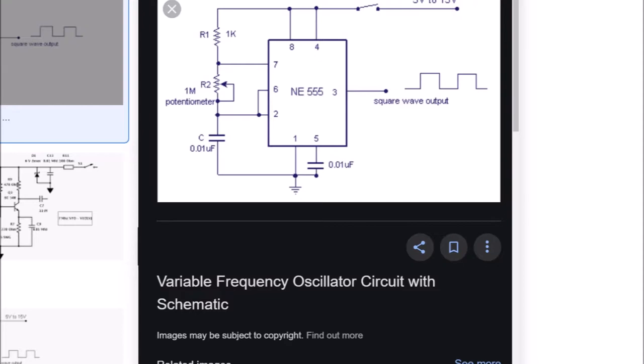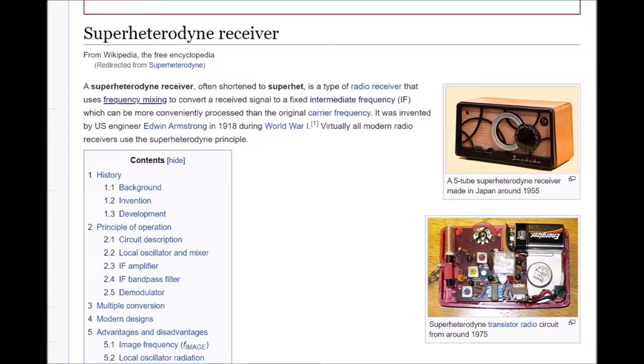Before I continue with the discussion on what a variable frequency oscillator is, perhaps it's a good time to explain what a superheterodyne receiver is. Very briefly, a superheterodyne receiver, often shortened to superhet, is a type of radio receiver that uses frequency mixing to convert a received signal to a fixed intermediate frequency, IF, which can be more conveniently processed than the original carrier frequency. It was invented by U.S. engineer Edwin Armstrong in 1918 during World War I. Virtually all modern radio receivers use the superheterodyne principle.